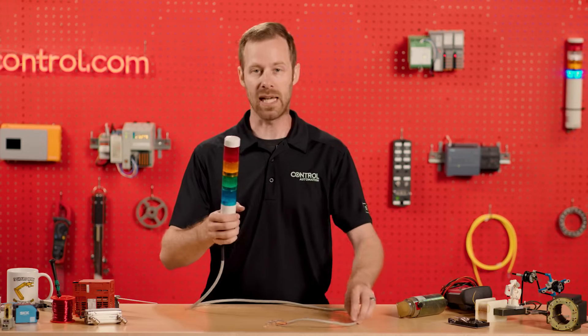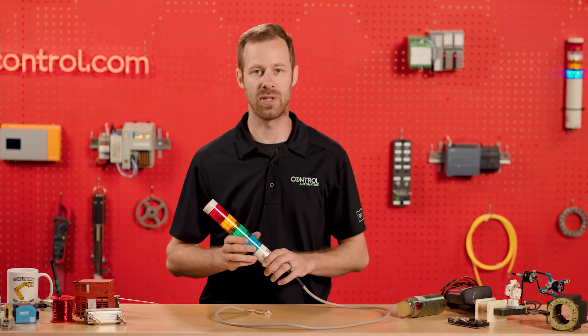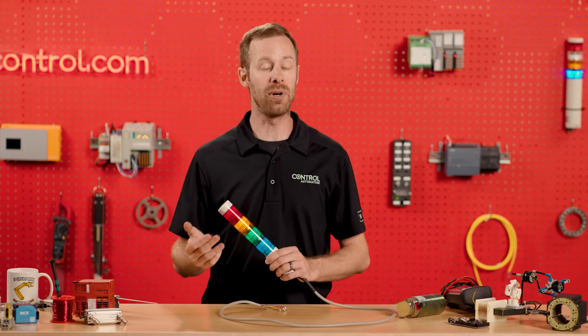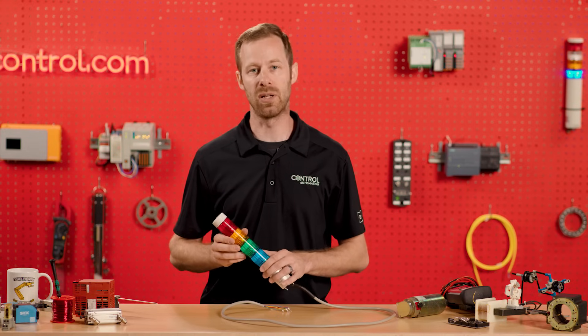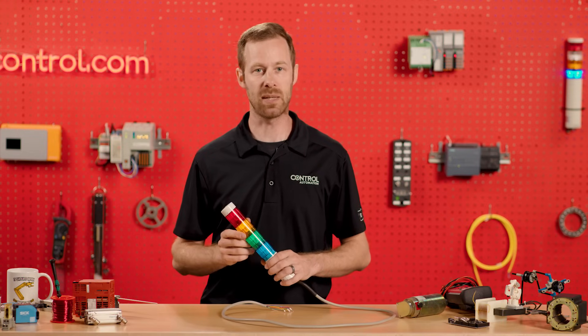There are different kinds of indicator light towers. Usually the two different kinds of electricity that supply these are DC and AC electricity. There are also two different kinds of light bulbs. The bulbs can be LED, which are more power efficient and tend to last longer. One downside though is they are often not replaceable individually, so instead we have to buy an entirely new segment.